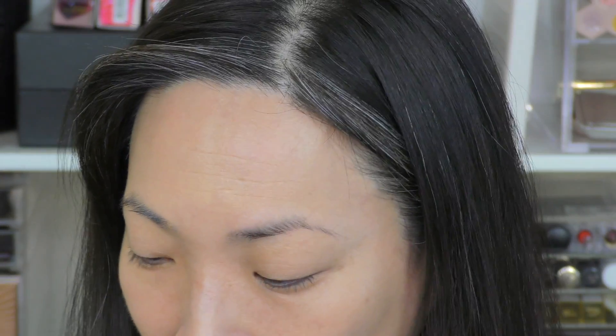I'm starting off with foundation and concealer on because I want to jump right into the powder application. I have the Chanel Sublimage Foundation on and I have my By Terry Terribly Densiliss Concealer on. These two things I know I love and work really, really well, so I think they'll be a good base for this test.